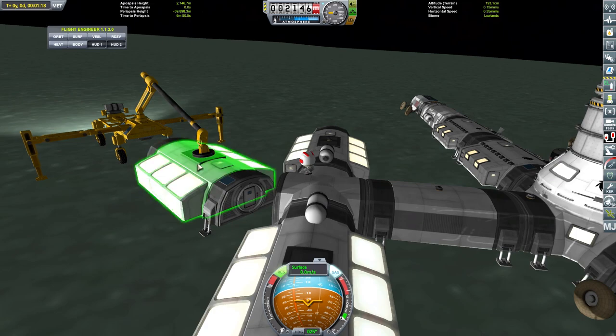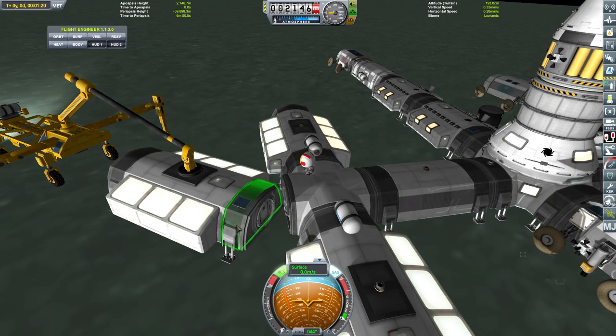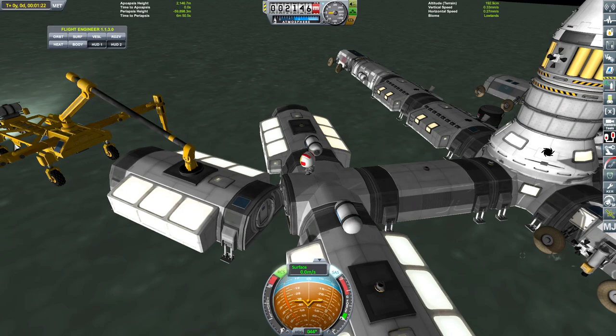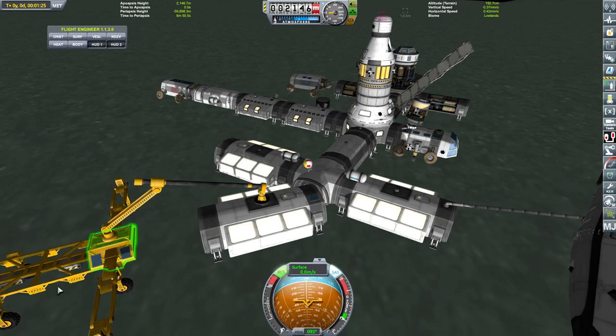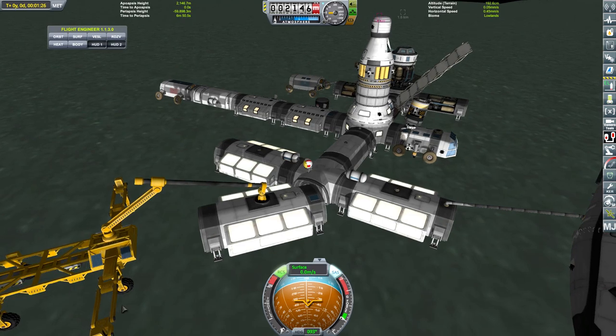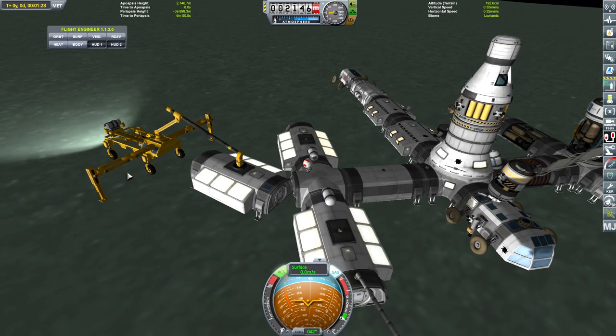I expected it to be able to grab things and hold them pretty stably, but it's moving around. Maybe if I move the legs down, put them in the centre - that might make more sense. Put them in the centre there and move them down a bit, and then it can lift the whole vehicle off the ground. Probably need more legs - probably needs four of them.